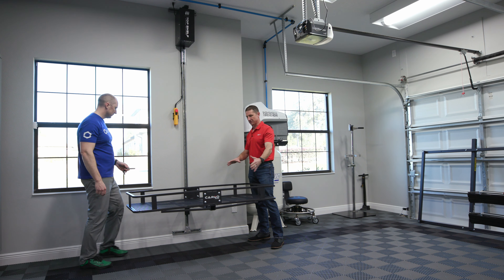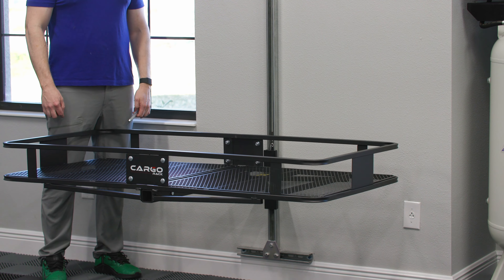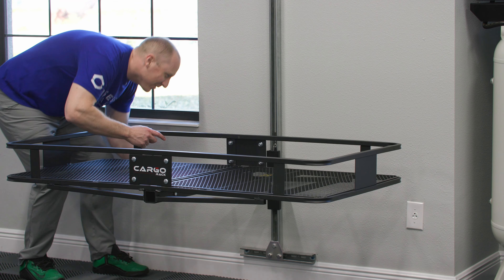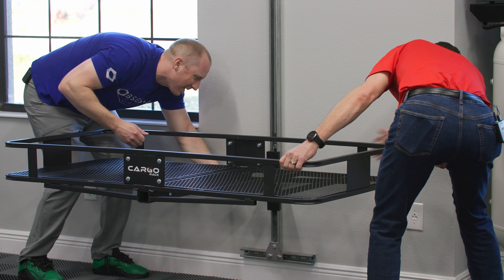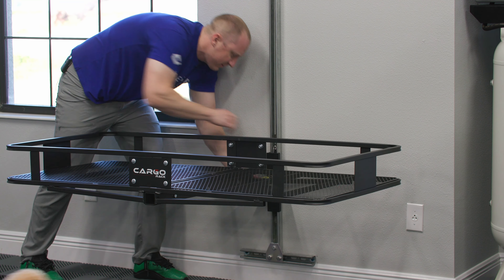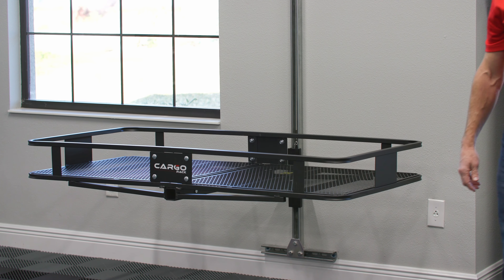You can put 300 pounds on each trolley, but try to keep your load as close to the wall as you can to manage leverage. Put the safety pin in, and you're good to go.